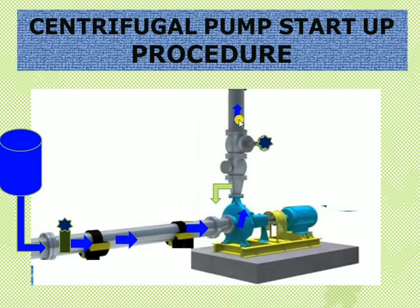Once the pump is online and delivering sufficient flow to meet the process requirement, check whether the pump motor has any vibrations or abnormal sounds from the bearings. Check vibration and bearing condition thoroughly. If everything is okay, verify that suction and discharge lines have no leaks and all parameters are normal. The pump can then be handed over for the next activity. This completes the simple startup procedure for a centrifugal pump.